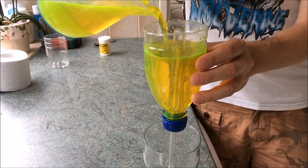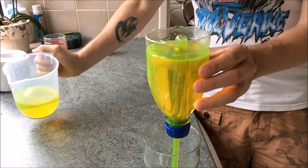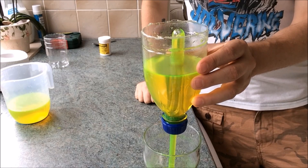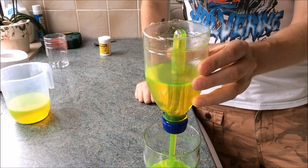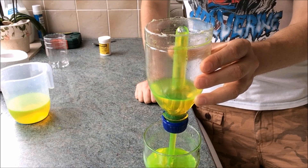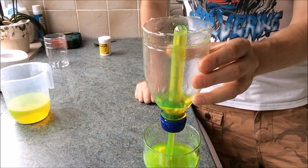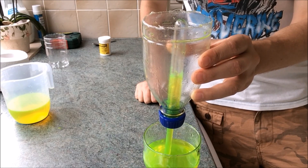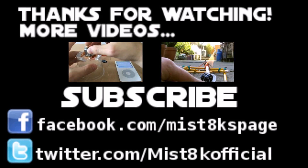These siphons are often used on a larger scale in aquaponics. They use them to drain off the water once it reaches a certain level in the tank, kind of like an automatic valve. So there we have it — a mini bell siphon. I'll see you next time. Thank you. Bye.